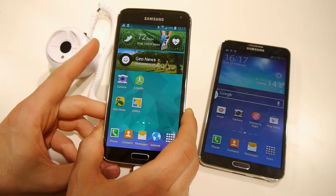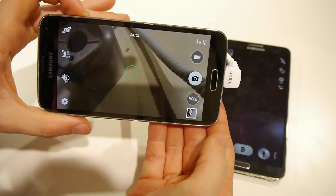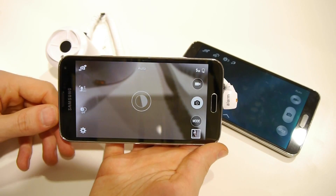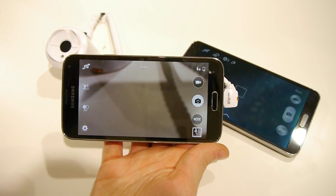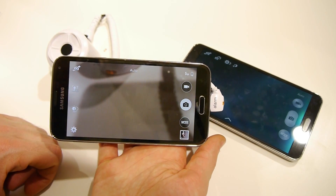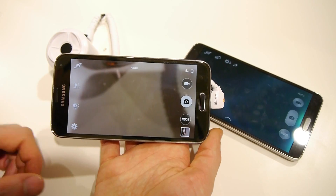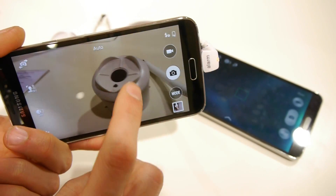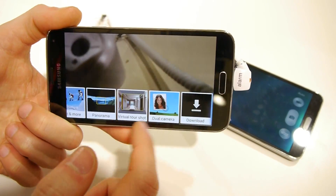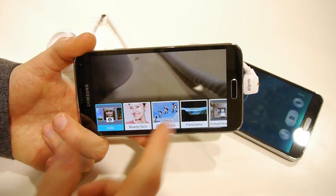Let's shift gears and look at the cameras on these two devices. The new camera on the Galaxy S5 comes with 16 megapixels and has a bunch of cool tricks up its sleeve. First of all, it has phase detection autofocus — an industry first for smartphones. It also has an extremely fast focusing speed of just 0.3 seconds. The camera user interface has also been simplified, leaving just the basic and most useful shooting modes.